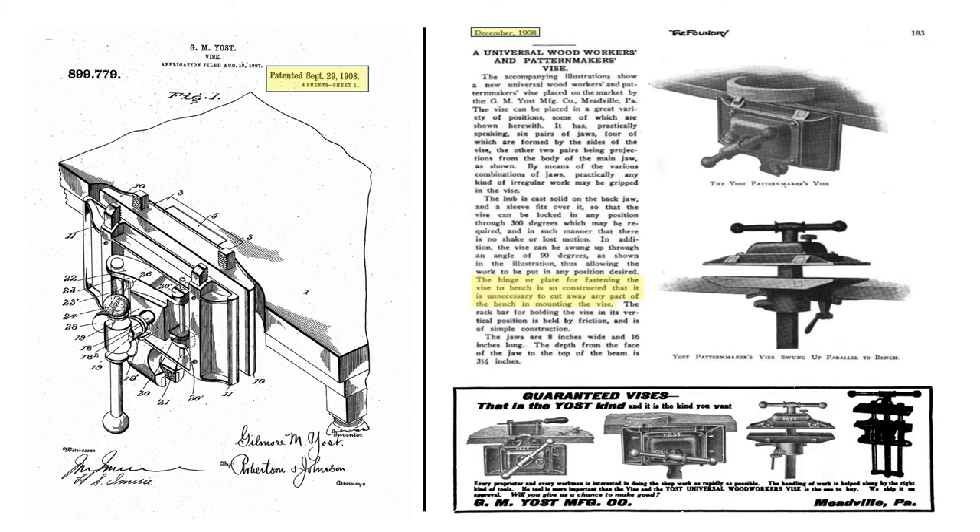Yost had previously worked for Emmert as a designer and became manager of the Emmert Manufacturing Company. After separating from Emmert, Yost filed his initial application for a patent on August 19, 1907, just one year after Joseph Emmert passed away. Yost's patent was approved on September 29, 1908. Despite some minor improvements, including a hinged angle bracket that mounts without modification to the workbench, its similarity to the original Emmert vice is obvious.